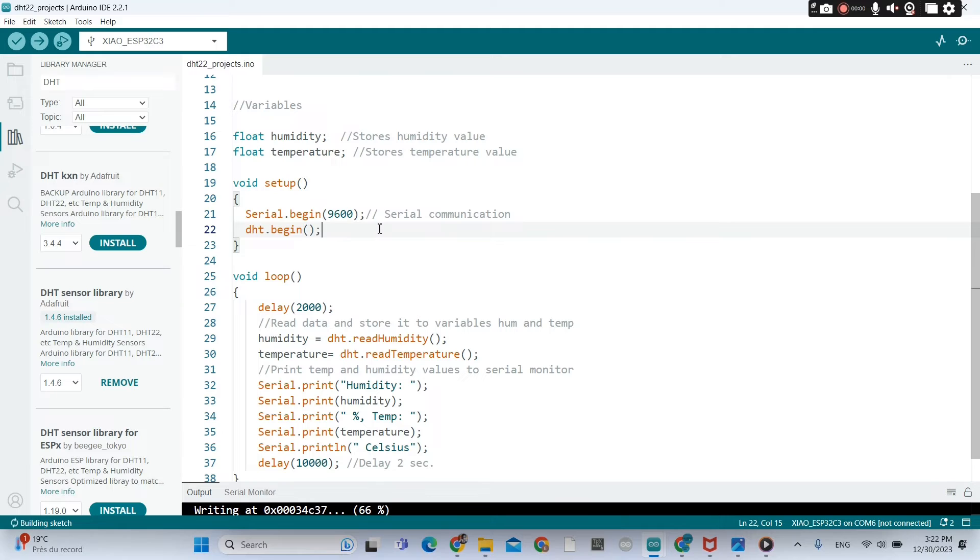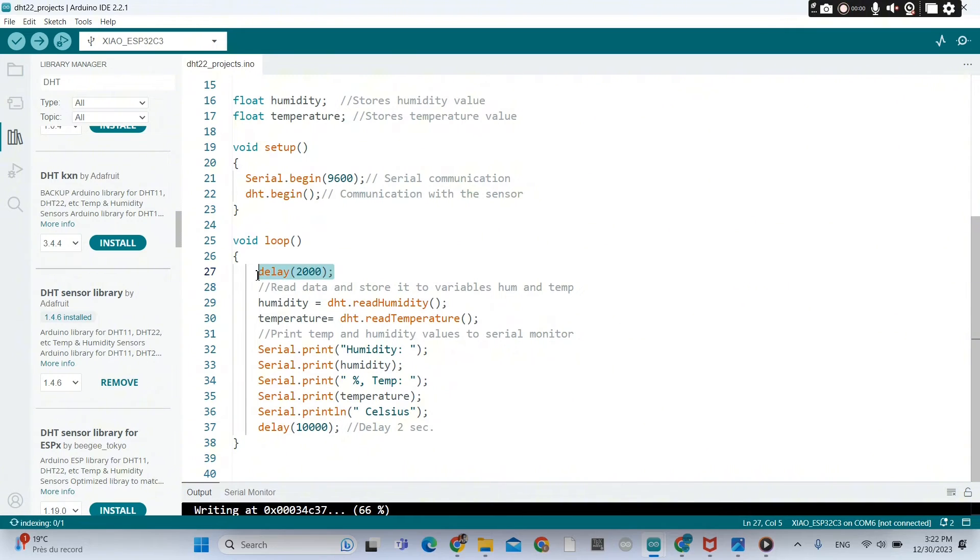That's serial communication. The DHT.begin function line is to begin the communication. The humidity variable is storing the humidity value coming from the sensor, and we print out those values — Celsius and temperature. You can remove the delay of 10 seconds; we don't need it.